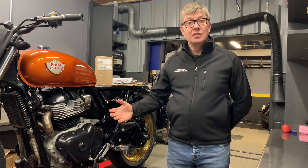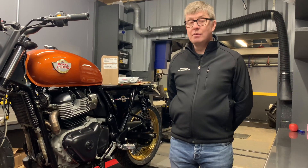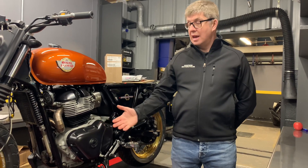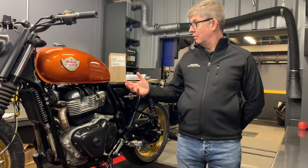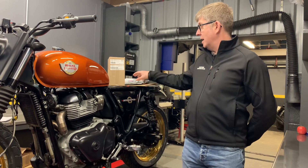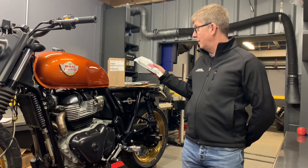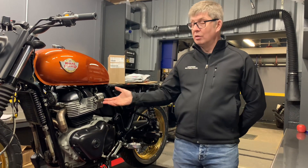This Interceptor has got the S&S 865 kit on it. The kit comprises the cylinders and high compression pistons, and it also comes with a new head gasket. We also sell the S&S high lift camshaft. To complete the kit we replace the stretch bolts — we've got these in stock, these are the genuine Royal Enfield stretch bolts — and we keep the base gasket as well, so we can supply all of that for you.